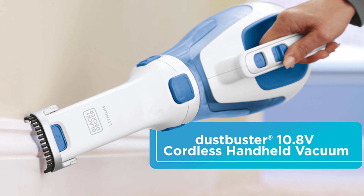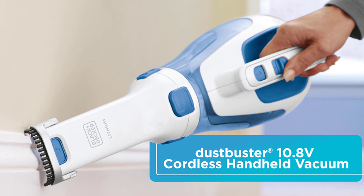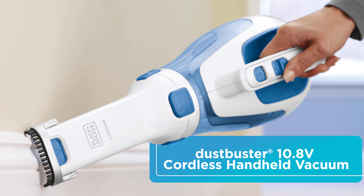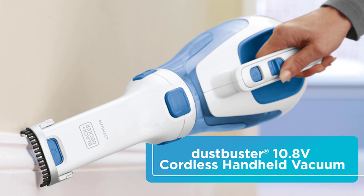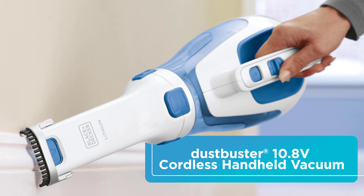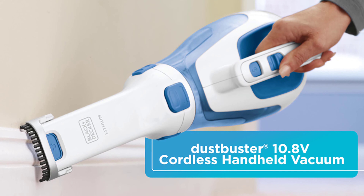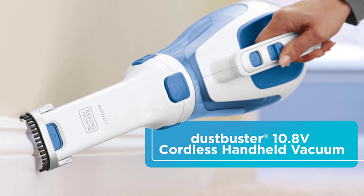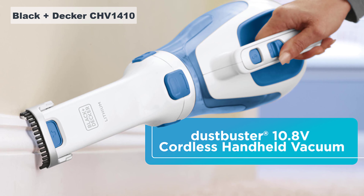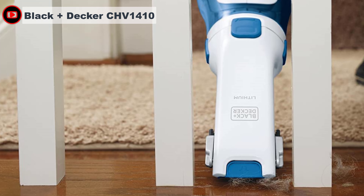For a small handheld vacuum cleaner, this delivers a mighty clean and isn't fatiguing to carry around in a single hand. The Black+Decker vacuum has a sleek design, is lightweight, and easy to handle. At the touch of a button it quickly cleans up messes and debris in seconds, with a handy extension piece that comes out of the suction hole for those tricky places. The crevice and brush tools are also great for giving interiors a gleaming once-over.